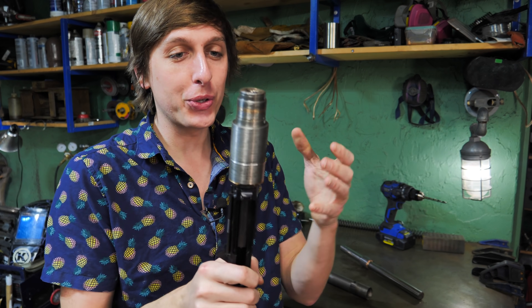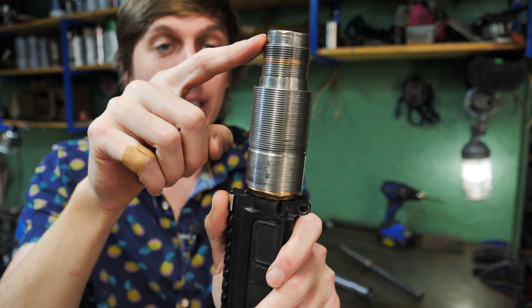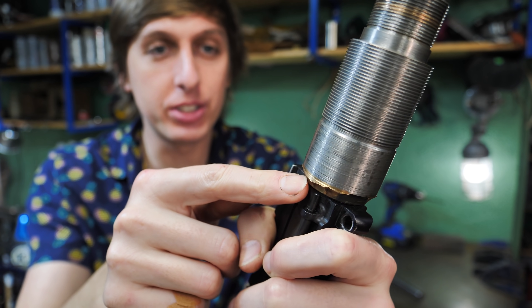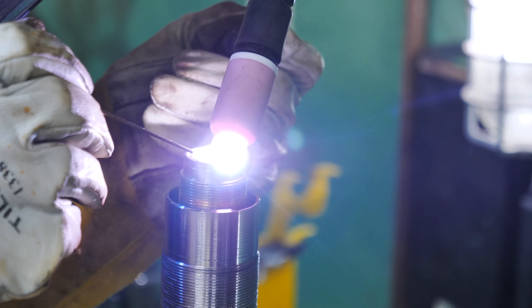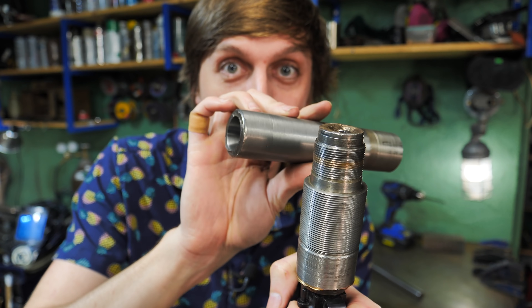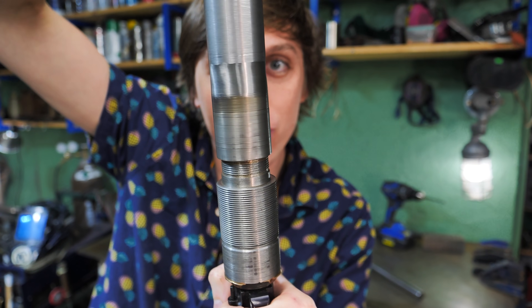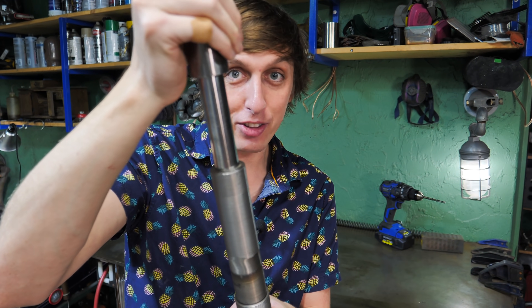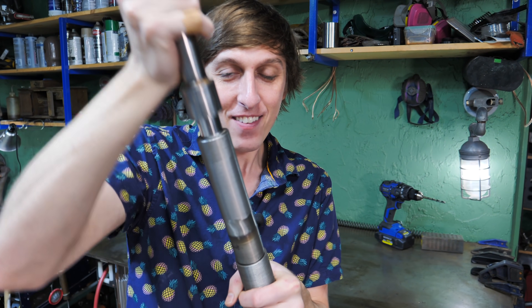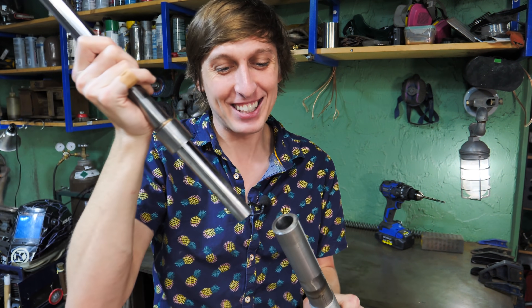I just got done machining this thing, so let me show you how everything works and fits together. First, I made this part that slips over the barrel and then I welded it down here and up here to secure it and to prevent the gases from coming out of the gun — I want to harness all the energy in the blank that I can. Next, I made the new barrel and it threads over the old one just like this. And then I made the piston and the piston goes inside of the barrel just like that. And oh, what a nice fit that is.